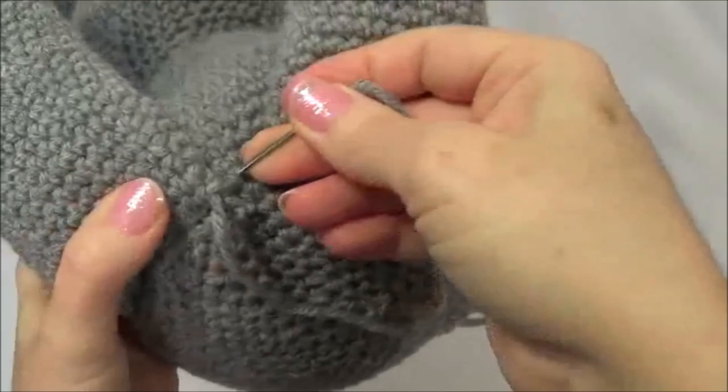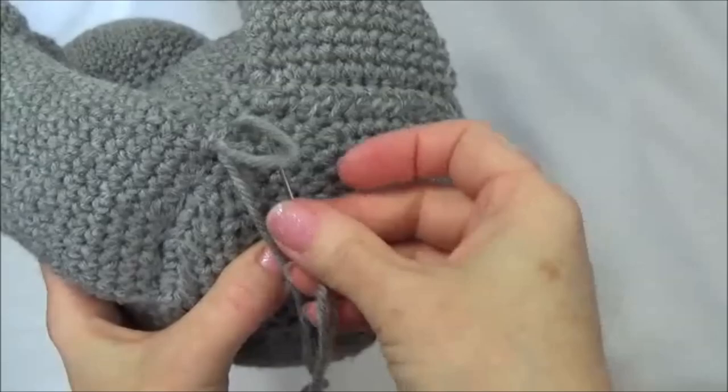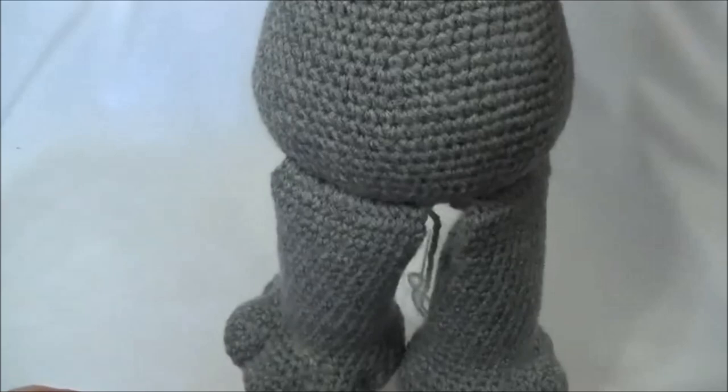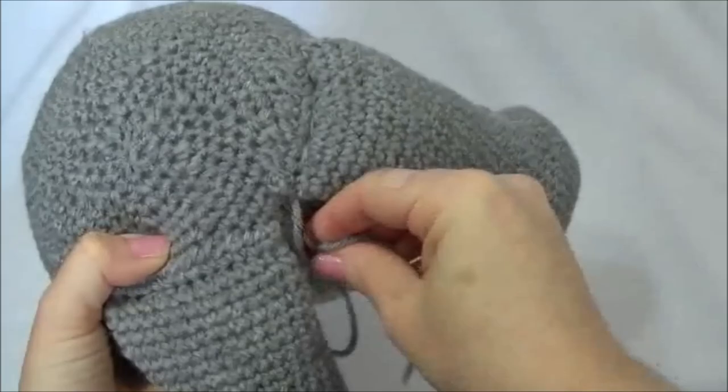I'll put two stitches in there and knot it off on the second one. Before pulling that all the way through, go through that loop and pull tight. Now you just have to hide this yarn tail in the body — just pull it through anywhere, pull it slightly, and cut.